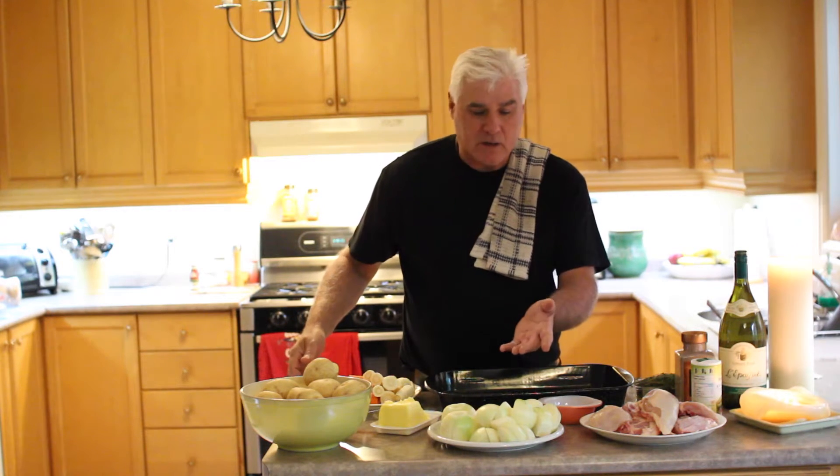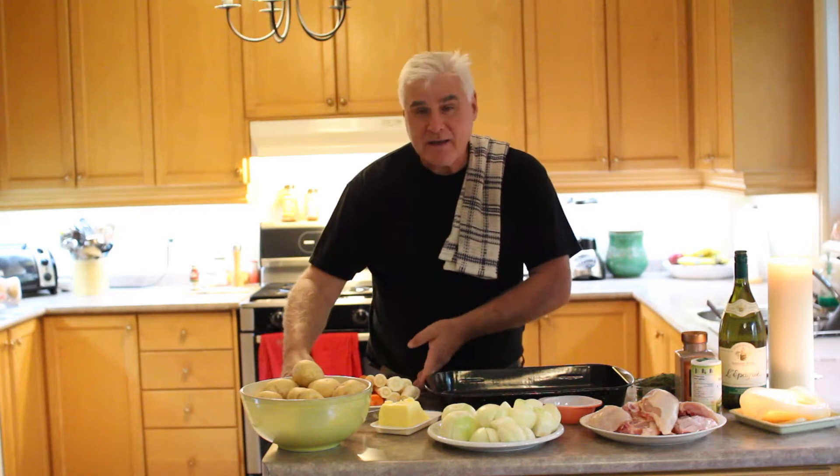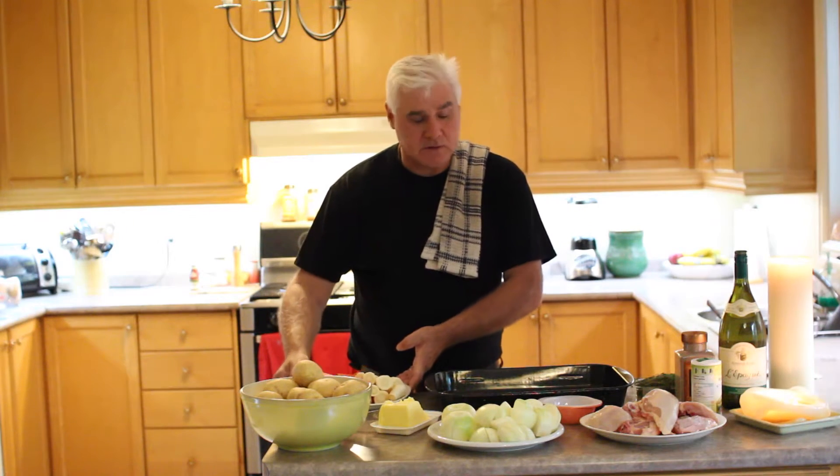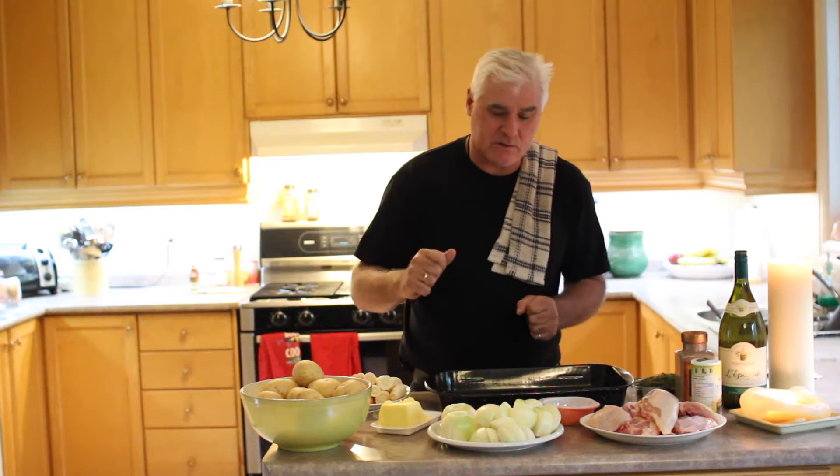Then, in terms of vegetables, I put onions, potatoes, carrots, and parsnips. And a little bit of garlic as well. I put cloves in whole, as you'll see.